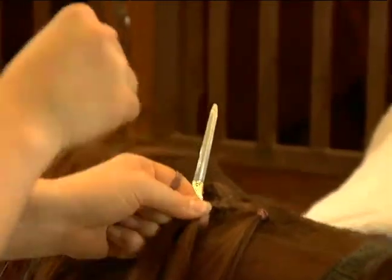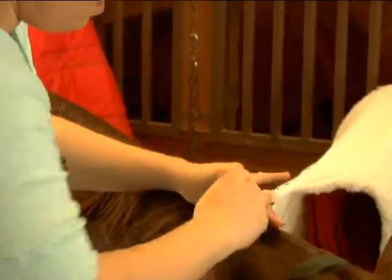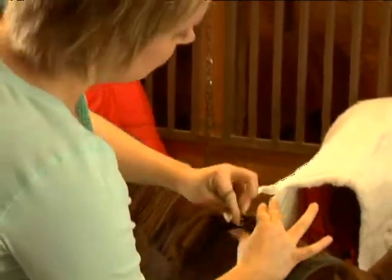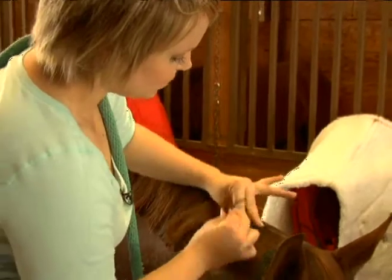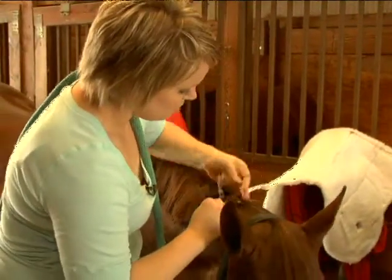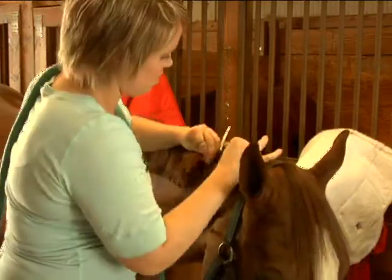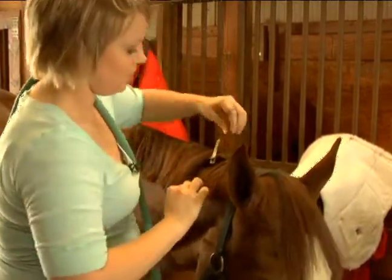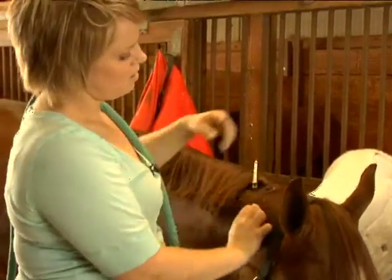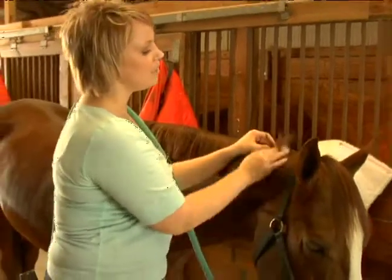So once we did a couple sections of braids, we're going to take our band, pull it up to the top, wrap it around — each time we wrap it around, we're going to pull it on top of the section that we wrapped around, keeping it nice and tight, pulling in a downward motion. And that's how you'll section it off and keep on going down the mane until you're done.